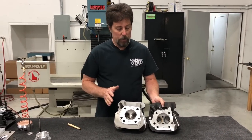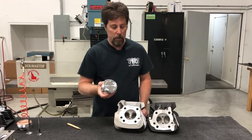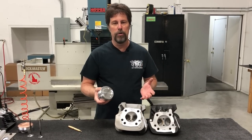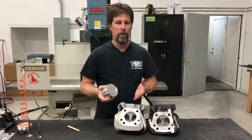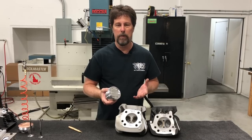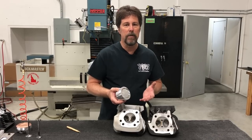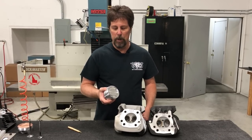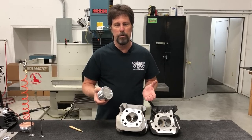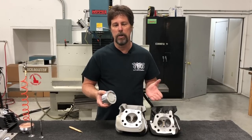We have tons of customers who buy these pistons in their 1250 or 1275 kit, do a basic conversion, and they're thrilled with the power. You're going from a stock 40 to 45 horsepower 883 — do stage one stuff as well as the 1250 or 1275 kit — and you're going to have as much as 80 horsepower. Carbureted bikes might be in the 70s, but some injected bikes are hitting 80 horsepower.